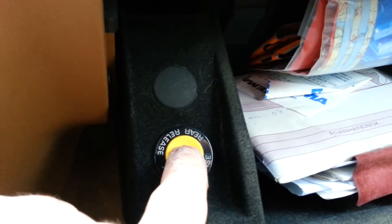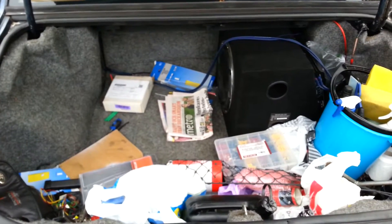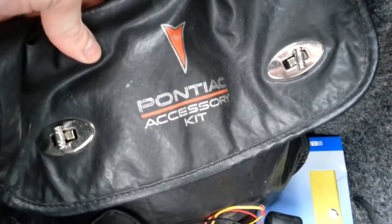Here you open the trunk. Dirty trunk. Original accessory kit — if you get a flat tire, here it is.